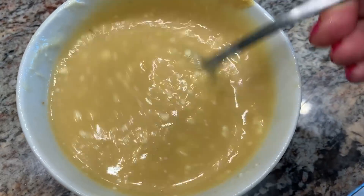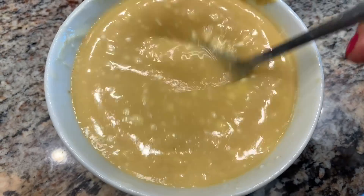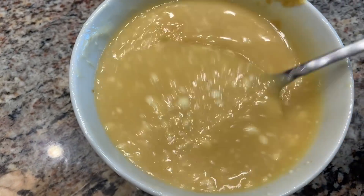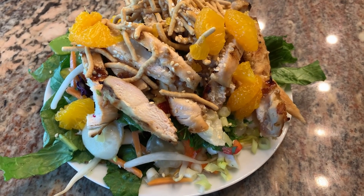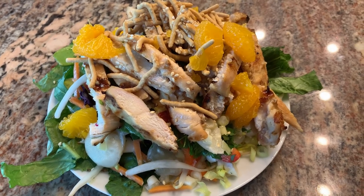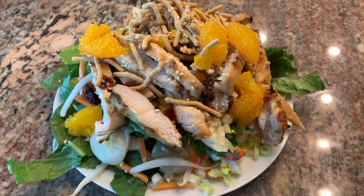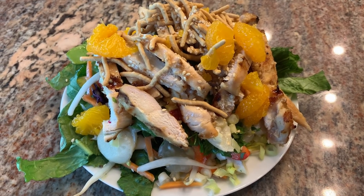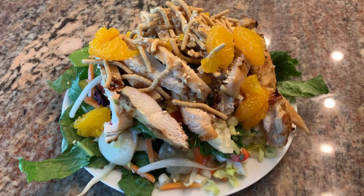I just made the dressing — it's mayo, rice wine vinegar, honey, a little Dijon, and sesame oil. I'll put the recipe down below. To plate it I put a bed of the veggies, added the grilled chicken, then mandarin oranges, chow mein noodles, sesame seeds, and the dressing. Another thing I sometimes add is sliced almonds; I just don't have any on hand.